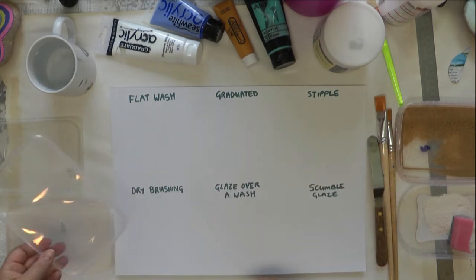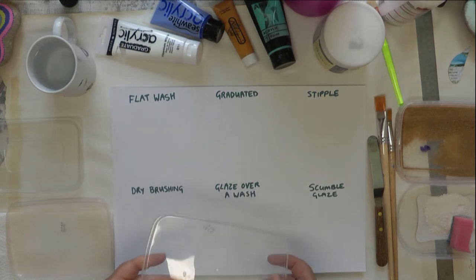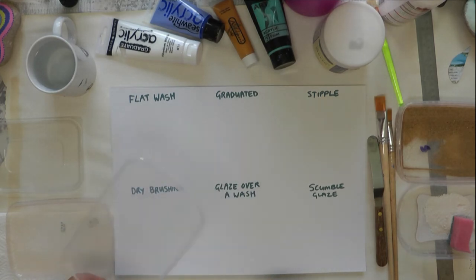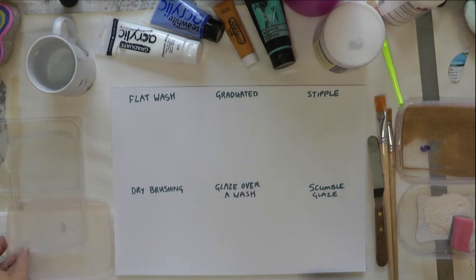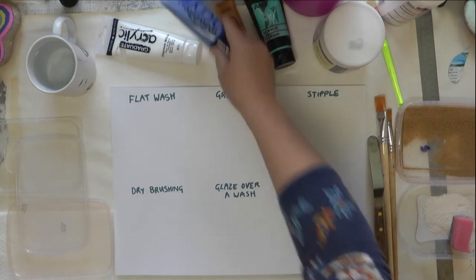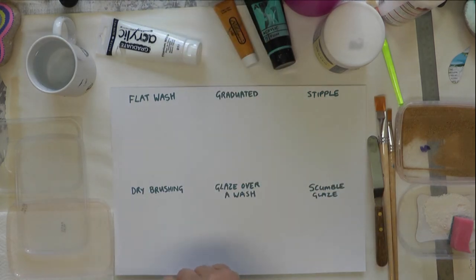I tend to use plastic lids — ice cream tub lids and takeaway lids — for my palettes. They're easy, flat, and I can throw them away when they get messy. The good thing about acrylic paint is that if it dries on them you can literally just peel it off. So I'm going to start with a flat wash.